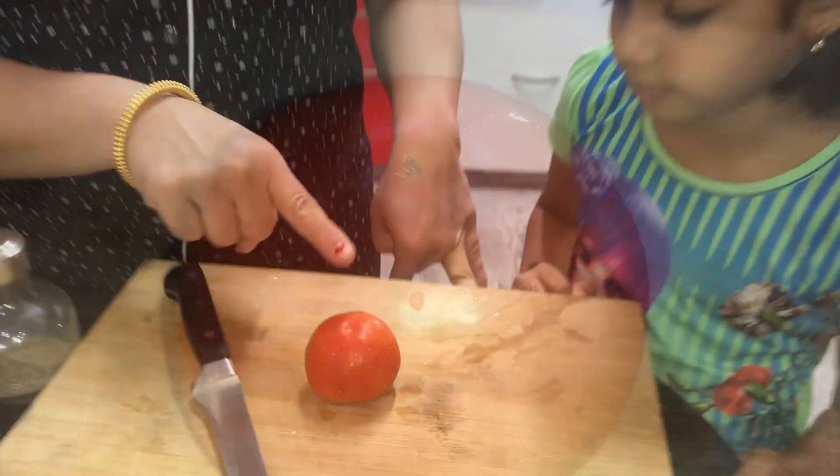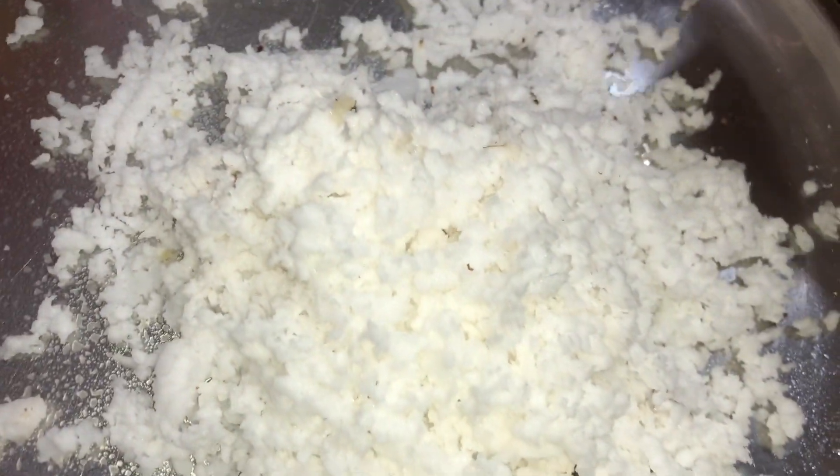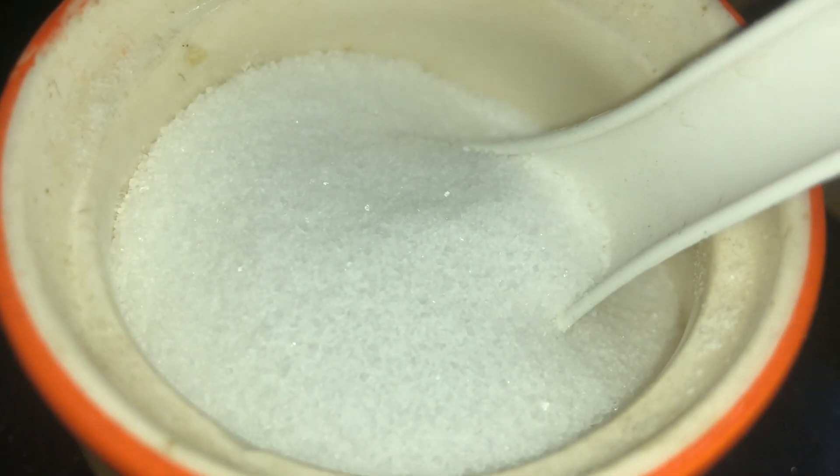If you want to make a tomato, you can make a tomato. I will make a tomato.